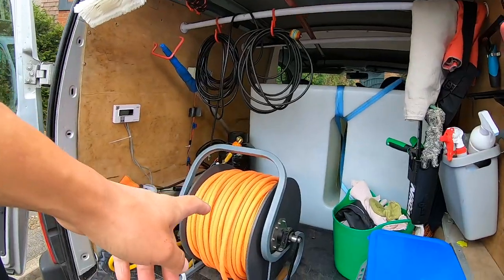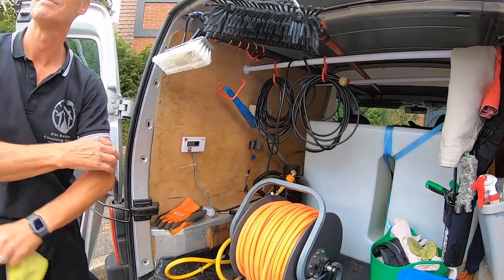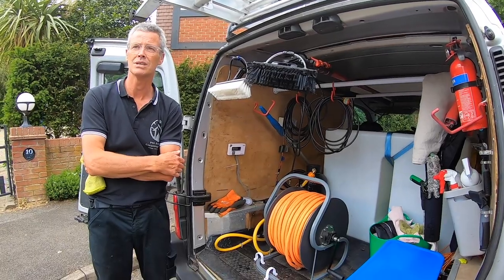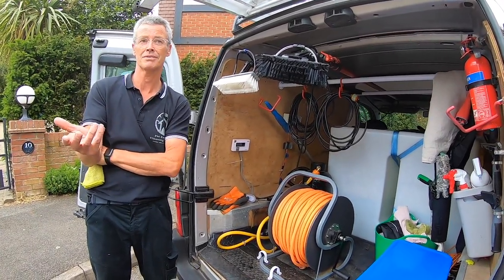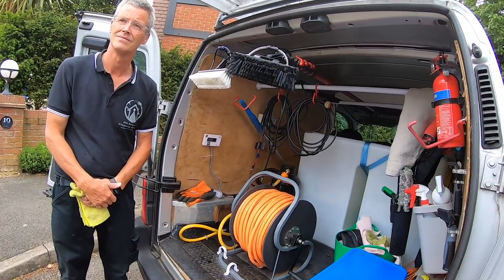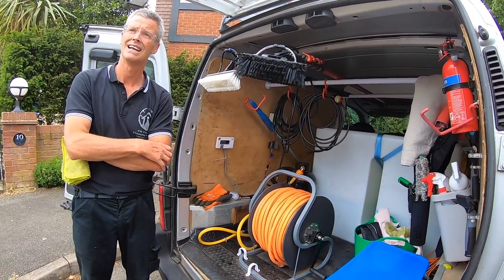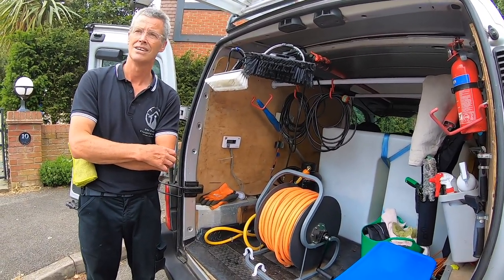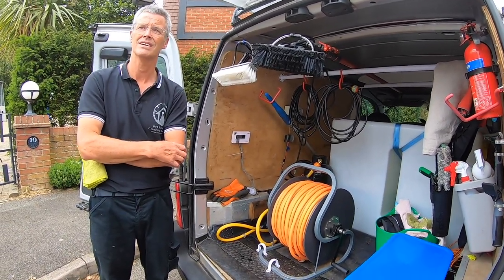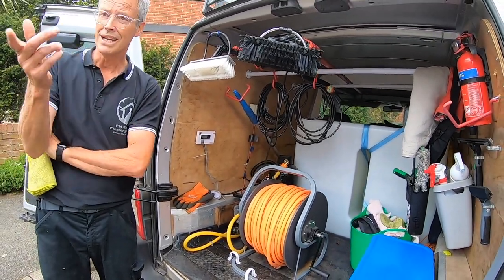Your hose reel - is that an 8mil? That's an 8mil reel. How are you finding it? I don't have a problem with it at all. Mine is 6mil, which I think might be better. Helping you with your hose, I noticed a difference in weight - the 6mil makes a bit of a difference. It's easier to handle and drag around someone's house, so probably an upgrade worth thinking about. These little things just add up and make life easier.